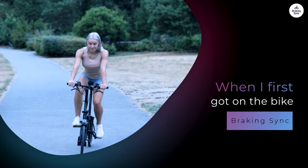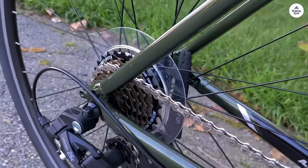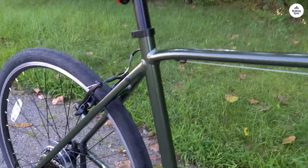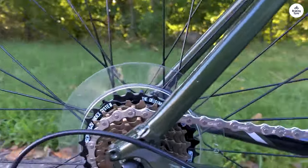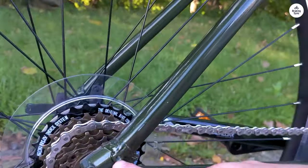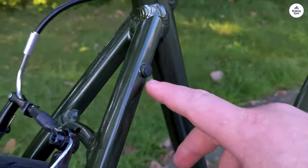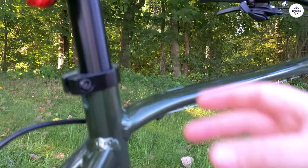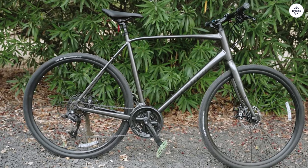When I first got on the bike, I noticed how light it felt. The frame is made from aluminum, which makes it pretty lightweight, especially compared to steel bikes. This makes it easy to handle and helps when you need to go a little faster. It doesn't feel like you're dragging a heavy bike around, but even though it's light, it feels solid enough that I'm not worried about it breaking or being too fragile. I feel like I can take it on different surfaces, from smooth city streets to bumpier paths, without a problem.